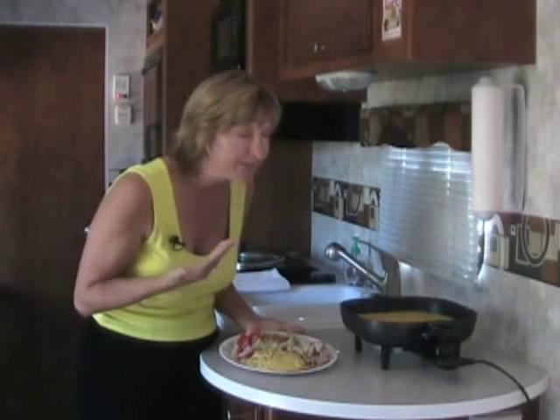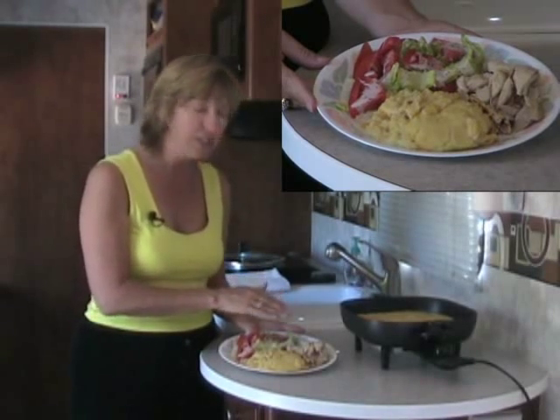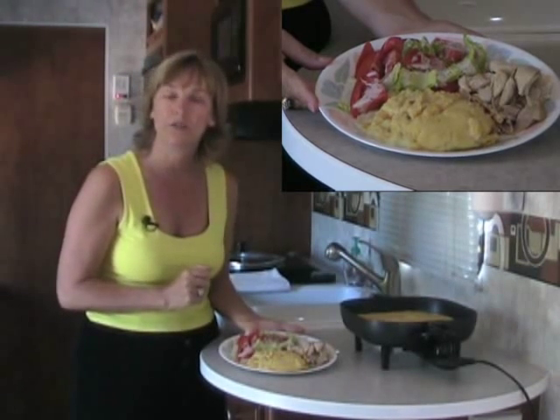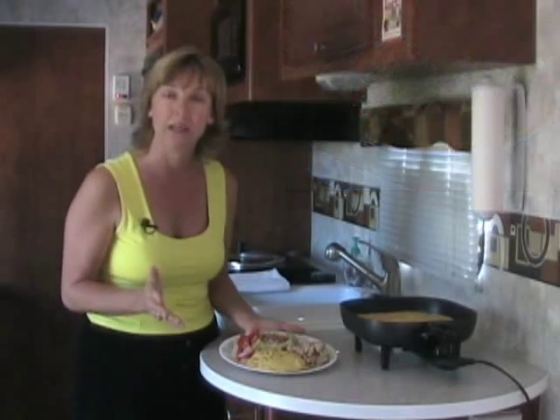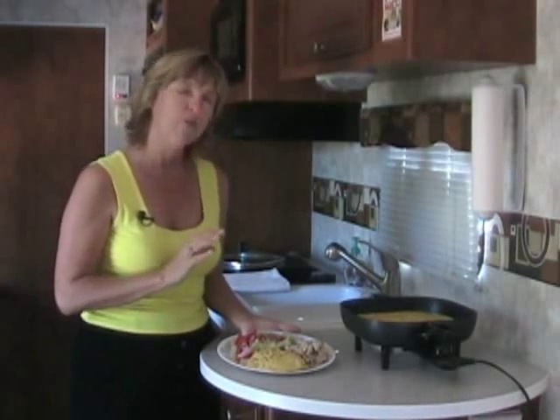Here we have our corn casserole in all its splendor and glory — it smells and looks delicious. Today I'm serving this alongside a rotisserie chicken and a nice green salad with a creamy dressing, like a poppy seed or ranch. If you don't eat meat, omit the chicken and serve it with a bean sauté — I'll show you how in a future episode. For a Mexican twist, add a can of green chilies when mixing the ingredients; it's really good that way too.